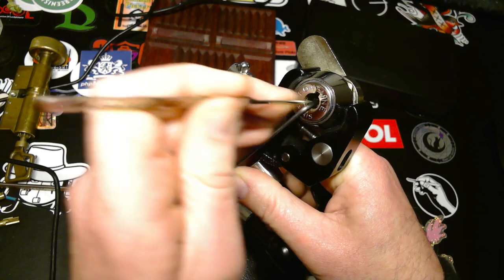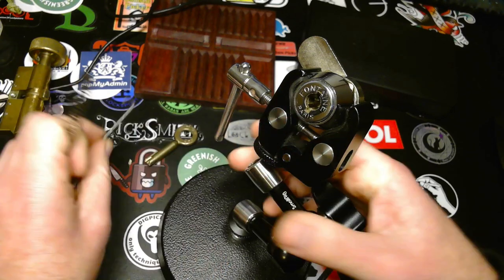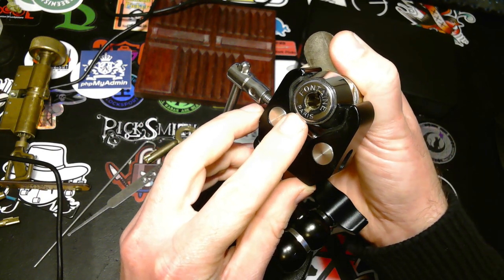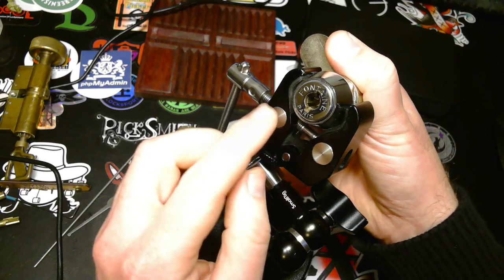I think I'm almost at it. There it is. If you look closely here you can see it's picked.